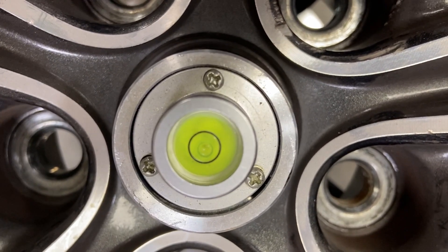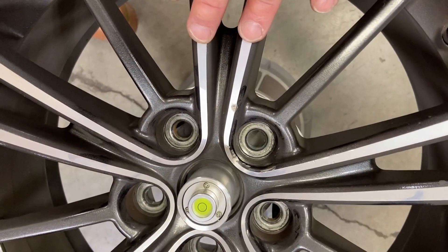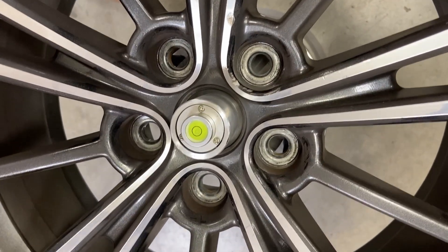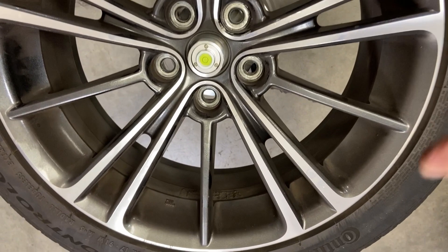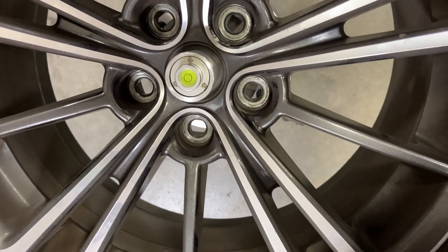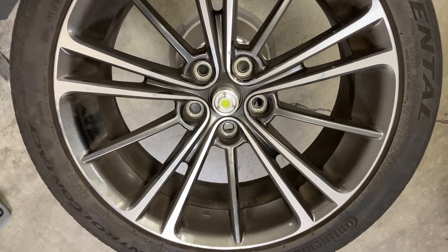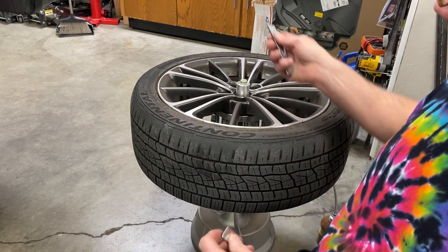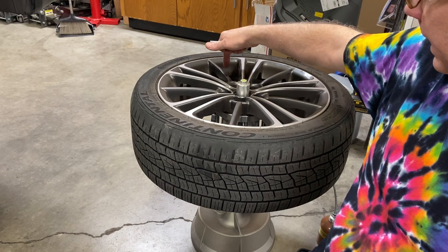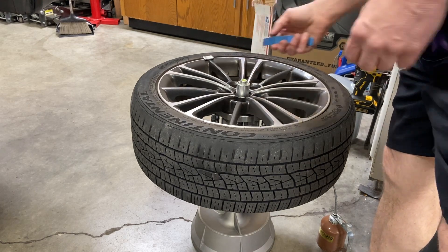You definitely want that bubble dead center. If you push on this side of the wheel, you can see the bubble goes that direction, which means we need to add weight where the bubble is closest to. If we add a little weight over here on this side, we can bring that bubble more to center. We'll set some weights around the side and play with it until we get it perfectly balanced. These particular ones are half ounce, and I also have some that are one quarter ounce. We'll set them at about the same distance as where we'd actually be putting them on the wheel.